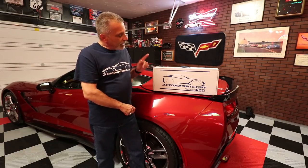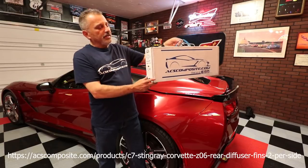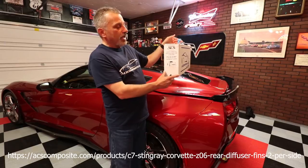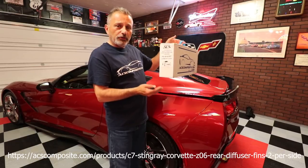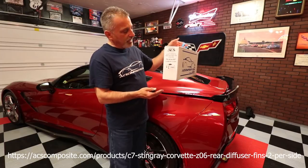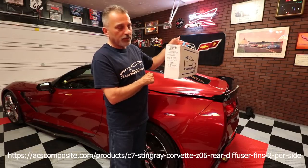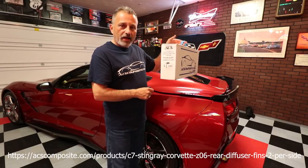Hi everybody, welcome to the channel. My name is Scott and today I'm going to be showing you how to install rear diffuser fins from ACS Composite on my C7 Corvette. The model number is ACS-C7 Corvette rear diffuser fins, and this is the two-per-side version. The one-per-side will be basically the same installation — the template will be a little different but the process is pretty much the same. The part number on this one is 45-4-097, and I'm doing it in carbon flash. They also make it in flat black.